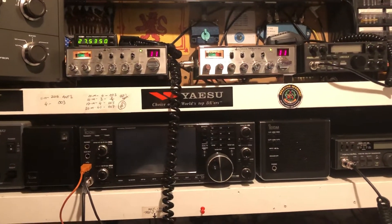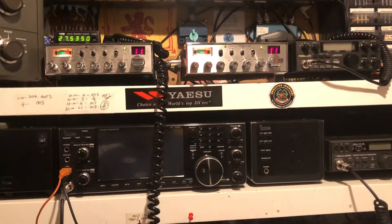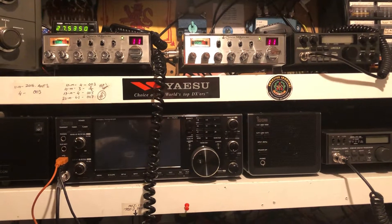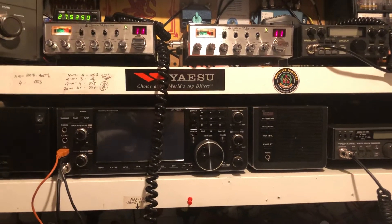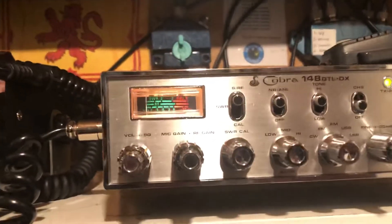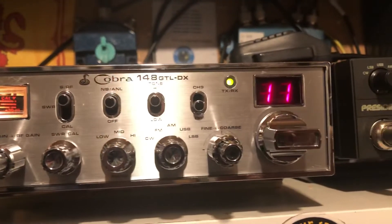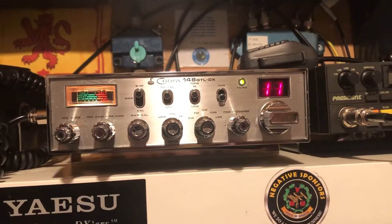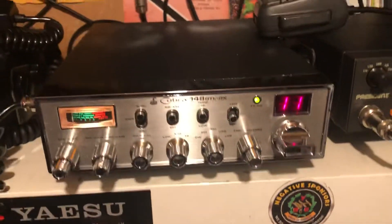Well, good evening. One of my favourite radios of all time is the Cobra 148 GTL DX, the Mark 1. This Mark 1 is original — there's no modifications, it's completely standard.